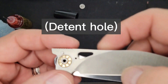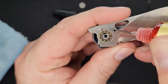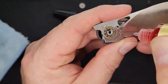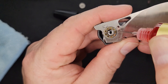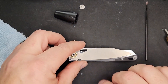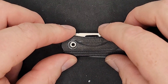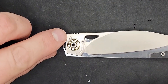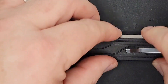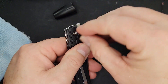Here's your detent ball — this is what holds the blade shut. I'm going to put a drop of KPL Heavy on it. The flat side goes up, right here, and the stop pin right there is what stops your blade when it opens and when it shuts. Let's see how we line up — it feels like we're going together nicely, feels solid. Let's put our pivot in.